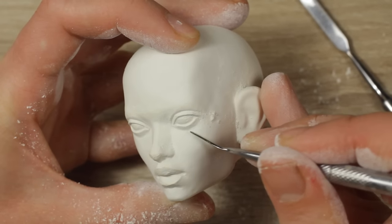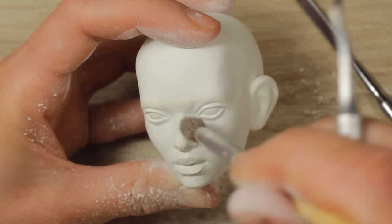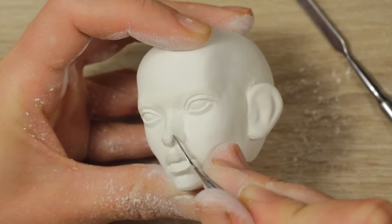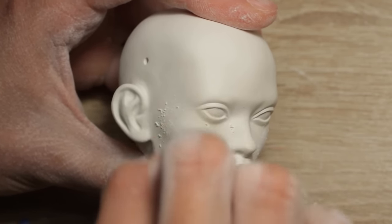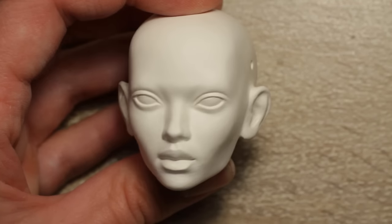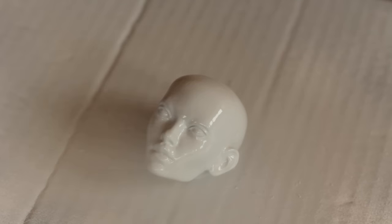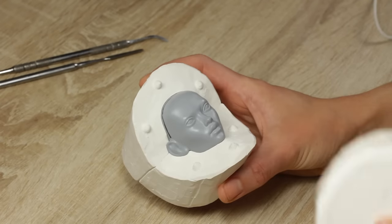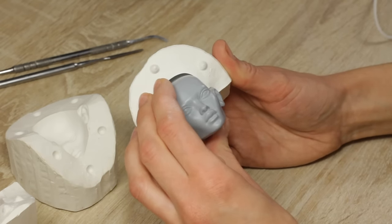Then I refine the features with a small tool. After another round of sanding, the prototype is almost finished. All that is left is to fire the head and prime it, and we're good to go. Using this prototype, I made the final plaster mold. This mold follows the shape of my refined prototype, so the cast will be as nice and smooth as possible.